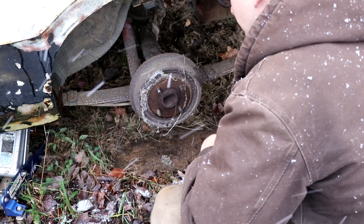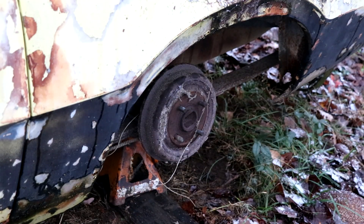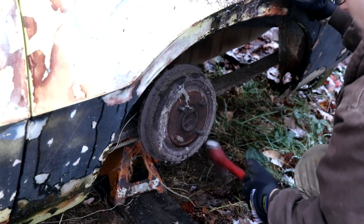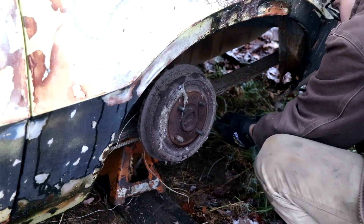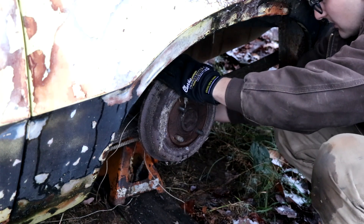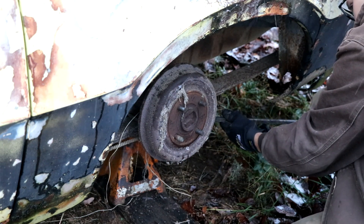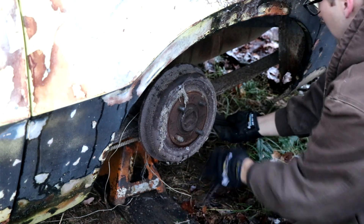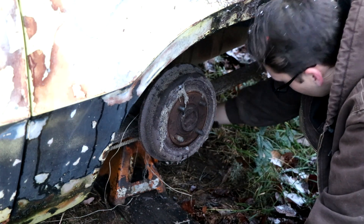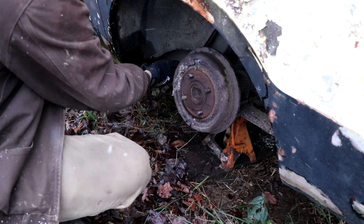First I need to secure this vehicle with some jack stands. Then we'll see if I can break anything loose — it's moving. We've got movement up here, just working our way back and forth, prying on it.